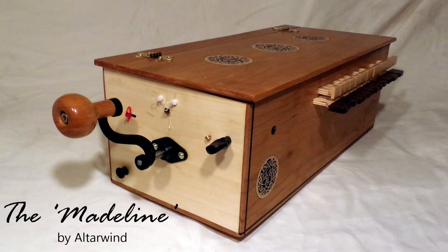That concludes this video. Thanks for joining in. Come along next time as we start to explore the sounds that each of the individual strings make. Happy playing!